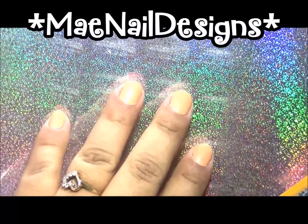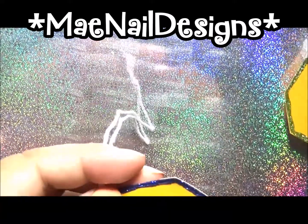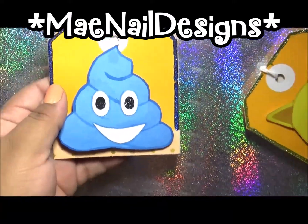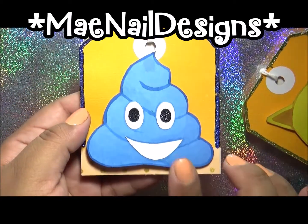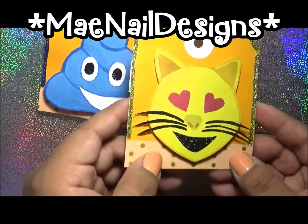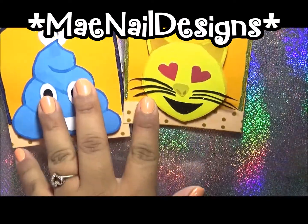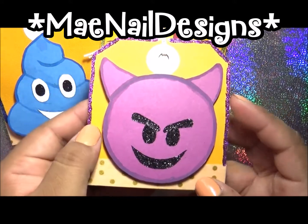Hi guys, welcome back to my channel! This is a project share for the emoji swap I joined. I had painted these emojis that I will show you. This is the poop emoji, and I did it blue. This is a cat emoji with hearts for the eyes. This is the devil or angry emoji in purple.